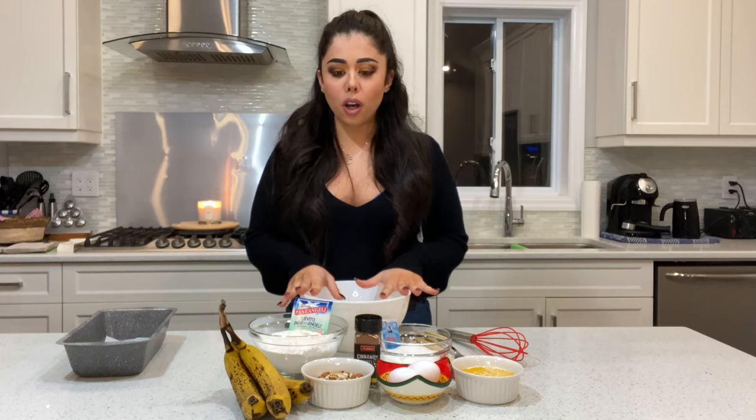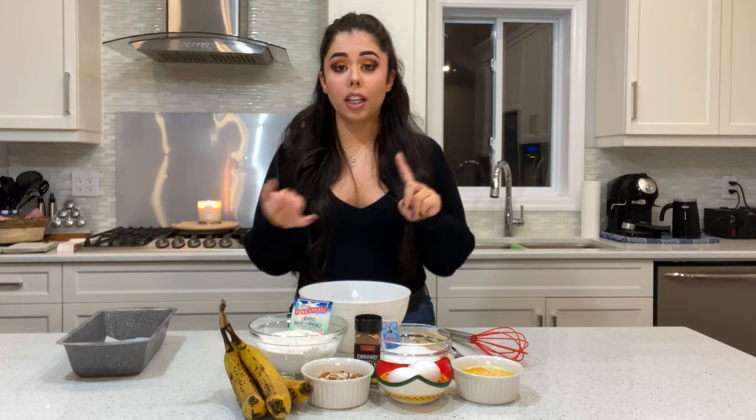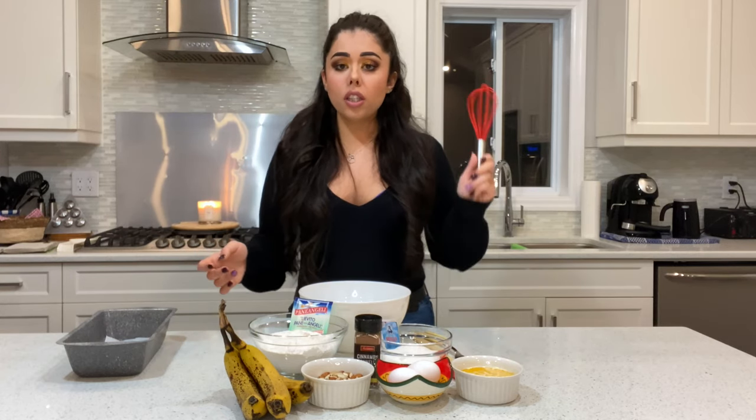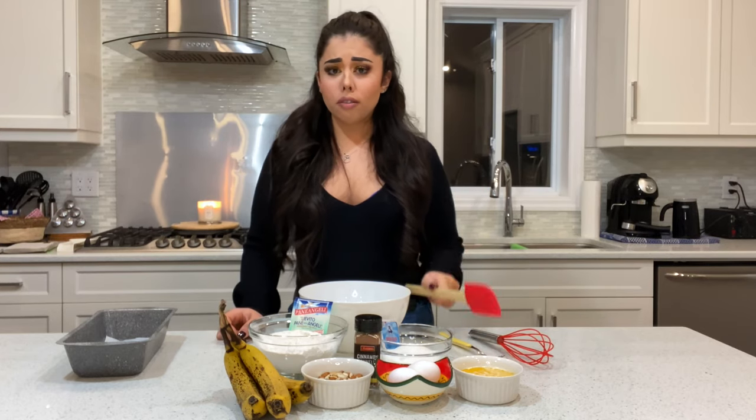This recipe is super easy, super foolproof. You're only gonna need one bowl and a couple of ingredients, just mix everything together. You don't need a KitchenAid or a hand mixer — you just need a whisk, a fork, and a spatula. That's it.